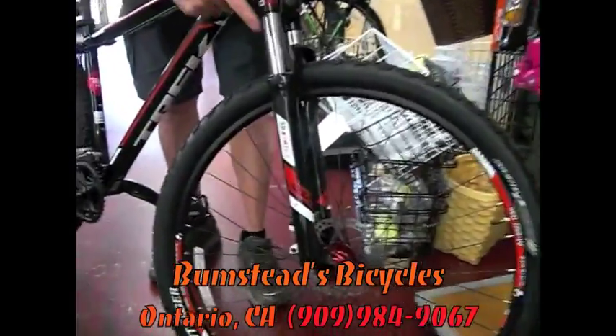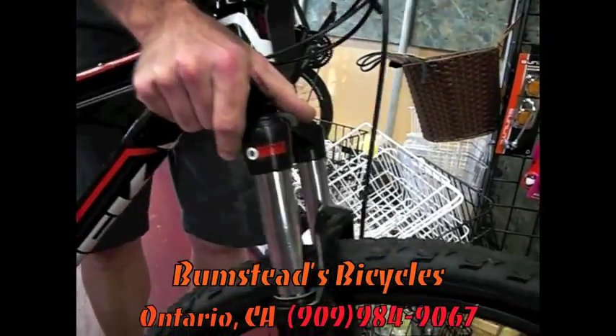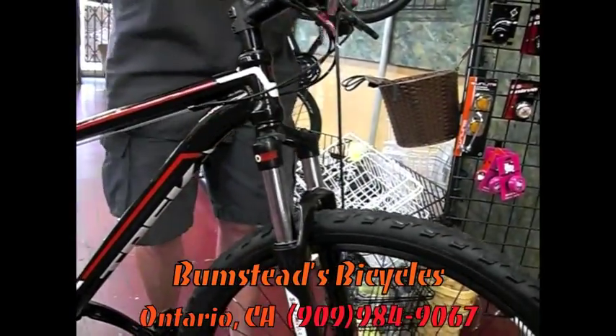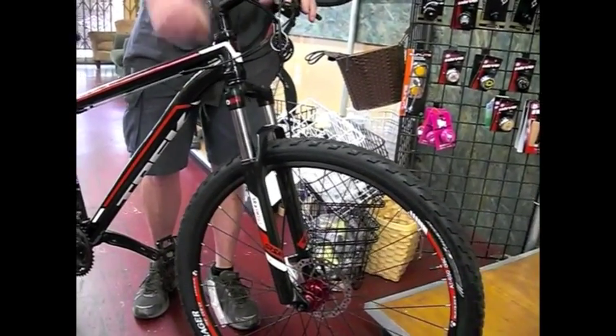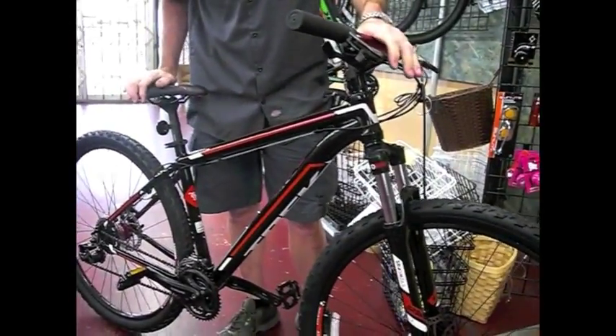It comes with a Suntour front fork with a lockout, so if you need to ride more street or some smooth fire roads, you can go from a nice plush shock with the flip of a switch. Now there's no movement, complete rigid.